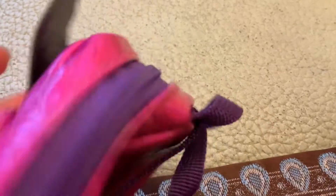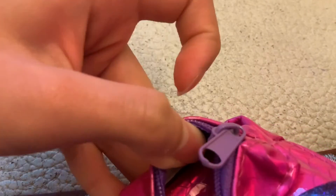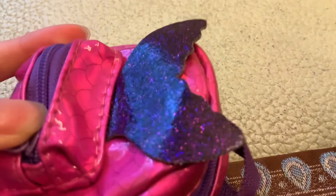Now I have this zipper here that's also purple. And we have a front which doesn't include anything — nothing inside. So let's move on to the most important parts.